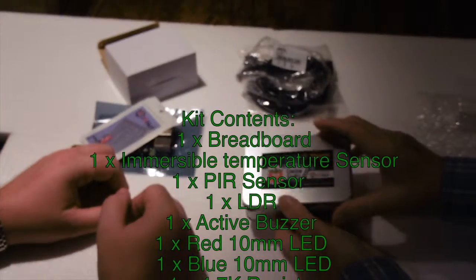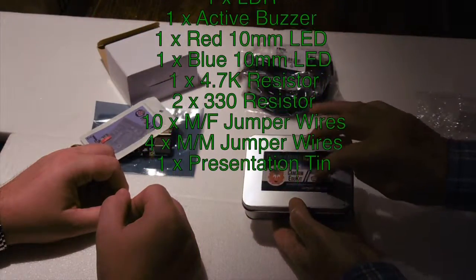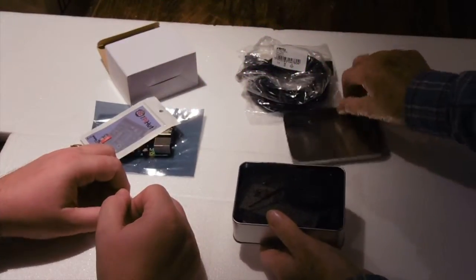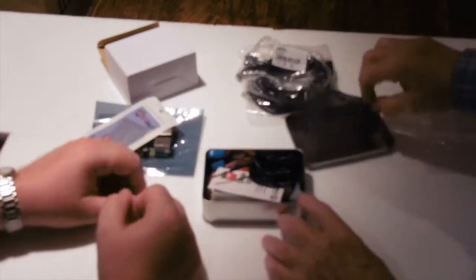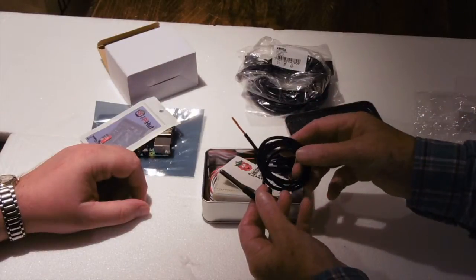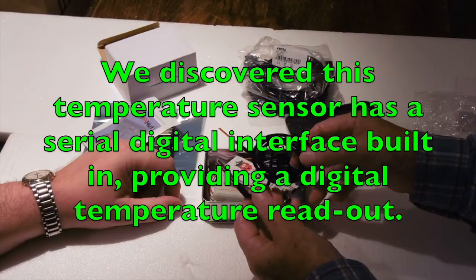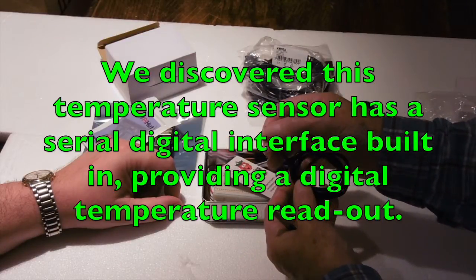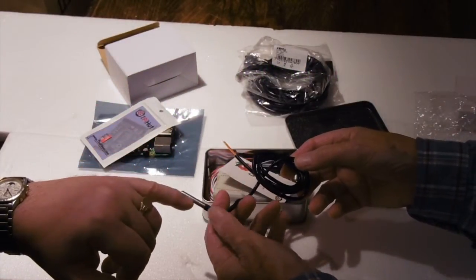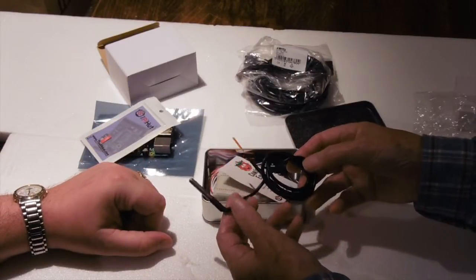Then we've got the EduKit — this is version two with the sensors in it. You can look it up on their website. Let's open that up and have a look. The first thing on top is the temperature sensor, which will be a thermistor — a variable resistor that is temperature dependent. You can see three wires to connect it up to the Raspberry Pi. This is waterproof as well, so perhaps we can use it in water, and it has a stainless steel connection with a nice length of cable.